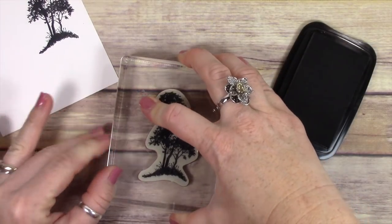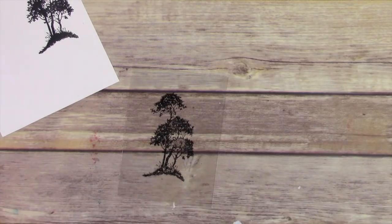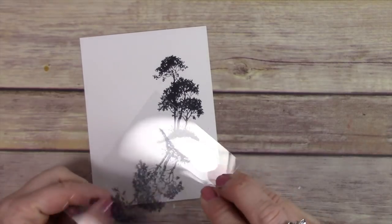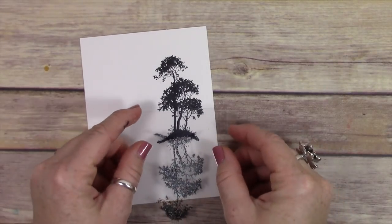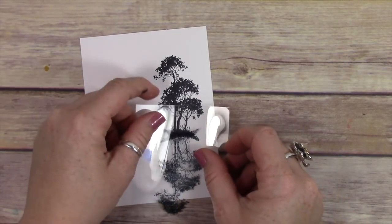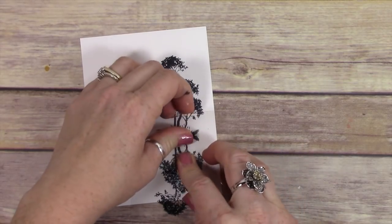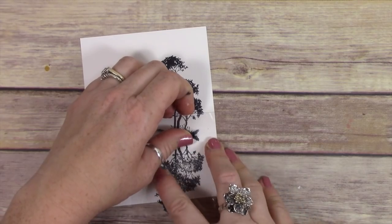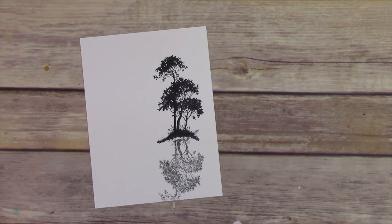I have a piece of clear acetate that I'm stamping right on top of, and I'm just going to turn it upside down. Then carefully press where I want the image to show up. Now this image won't be as dark as the stamped image above, and it will appear to be a silhouette.